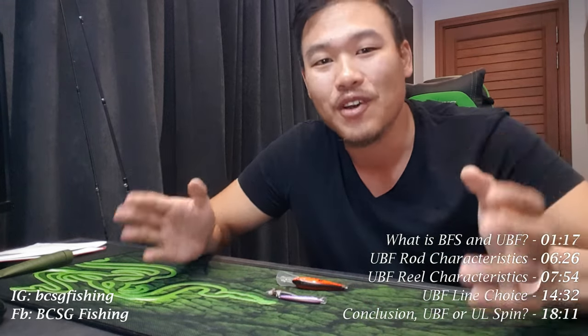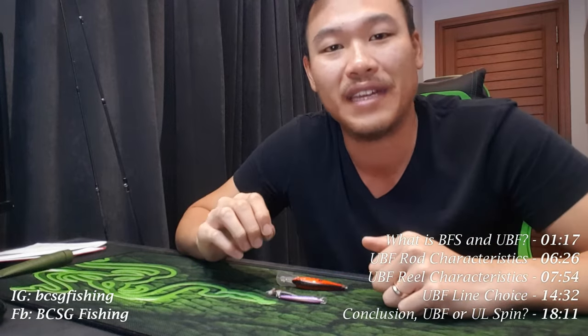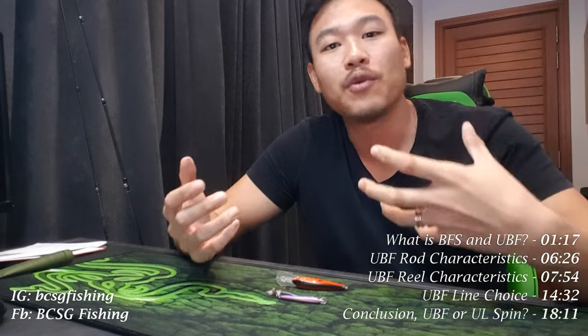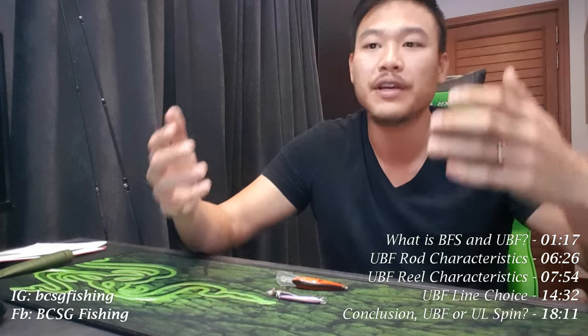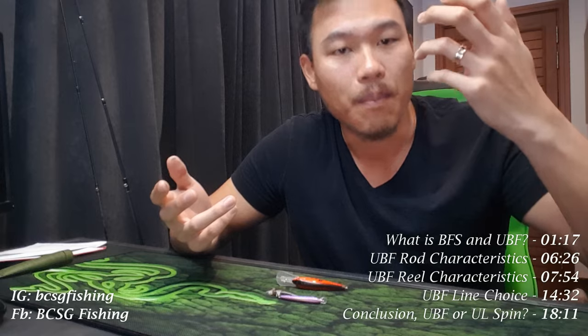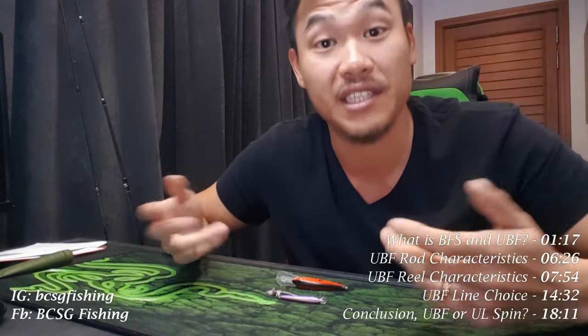Disclaimer: this is not in any way intended to be a video on bait finesse systems or BFS. I'm not a BFS specialist, neither do I claim that what I do is actually BFS. This video is simply about my experiences with ultralight bait cast fishing, or what I will call UBF as an abbreviation.